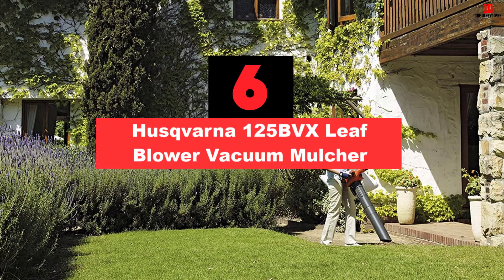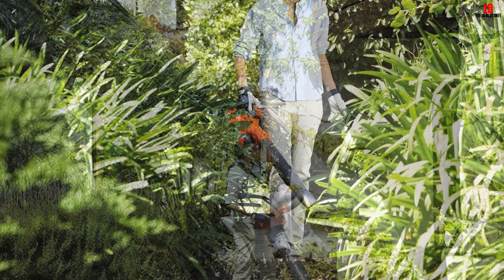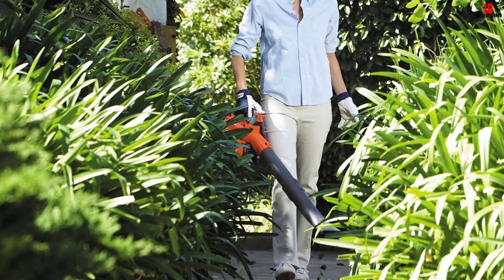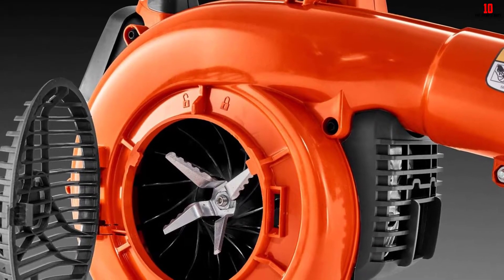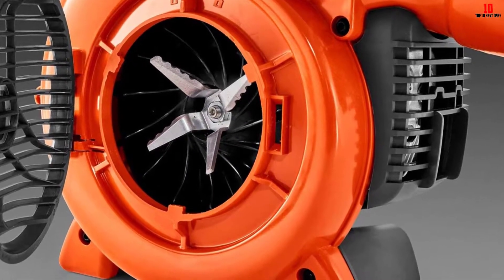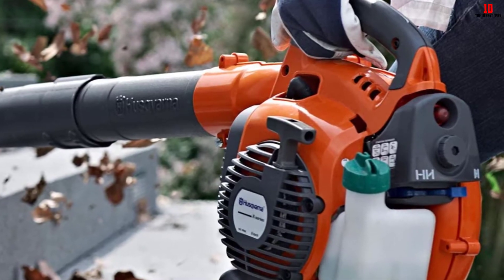At number 6, we have the Husqvarna 125BVX Leaf Blower Vacuum Mulcher. Leaf vacuum mulchers are available in three types: gas-powered, battery-powered, and corded. The Husqvarna happens to be the best gas-powered blower vac. I love that it is fuel-efficient and you will barely put a dent in the tank after hours of work. As for power, it is quite robust — it can reach 8,000 RPM, which is equivalent to 170 miles per hour. That should be enough for vacuuming on gravel and concrete, but it will struggle on grass. Another striking feature is the cruise control that allows you to maintain a constant speed. The Husqvarna is ergonomic, and they have eliminated the torque effect. The blower is in line with the handle and consequently the hand, making it easier to work with.